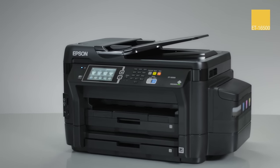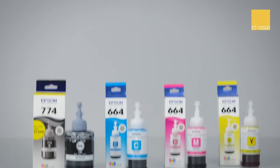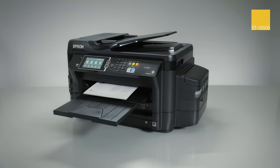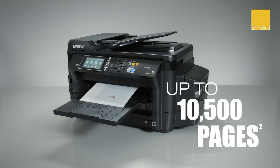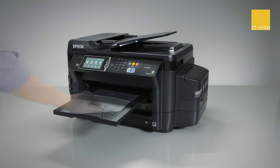The ET16500 is economical. You'll save up to 80% on ink with Epson's low-cost replacement bottles. It includes up to two years of ink in the box, enough to print up to 10,500 pages — that's equivalent to about 50 ink cartridge sets.